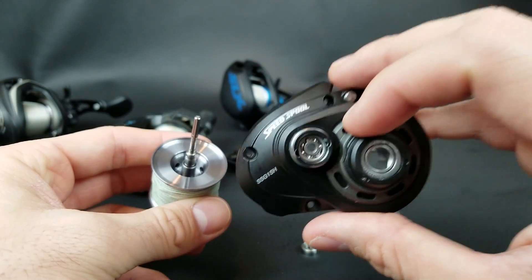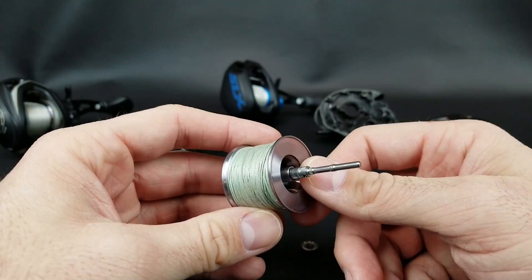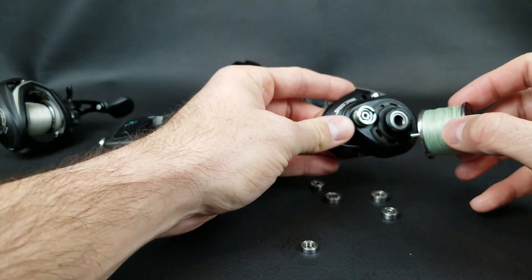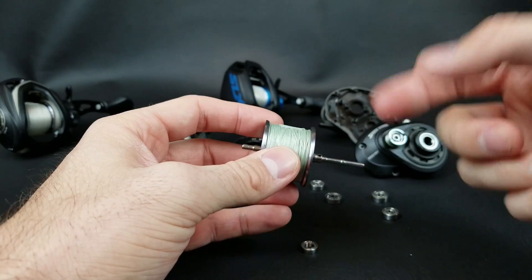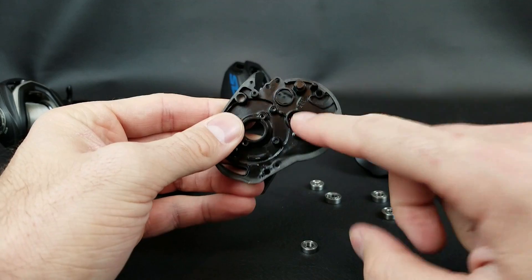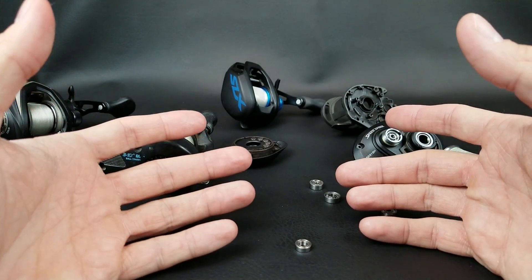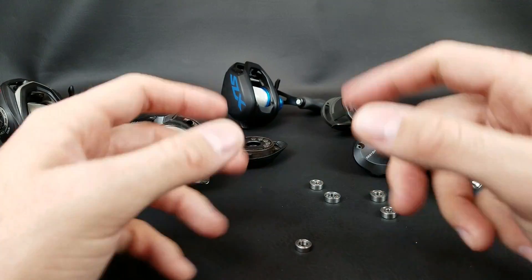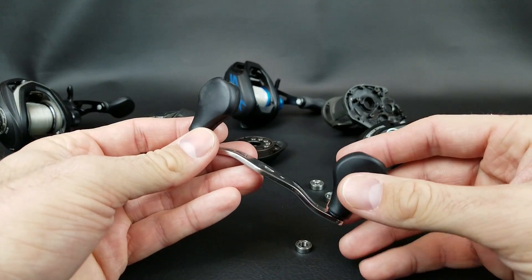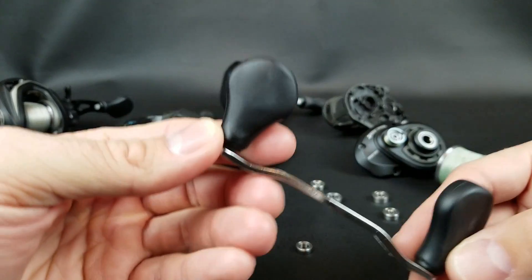Those are really the main key bearings in the reel: the anti-reverse, the two or three bearings supporting the spool as it spins when you cast, and the bearing that sits under your frame under the handle drive shaft. A lot of you are probably scratching your heads trying to figure out where all those extra bearings go. Well, the first spot is the handle. A lot of reels with really high bearing counts — 11, 12, whatever — generally have four to six of those bearings in the handle alone.